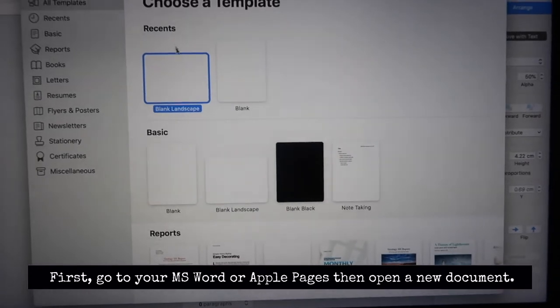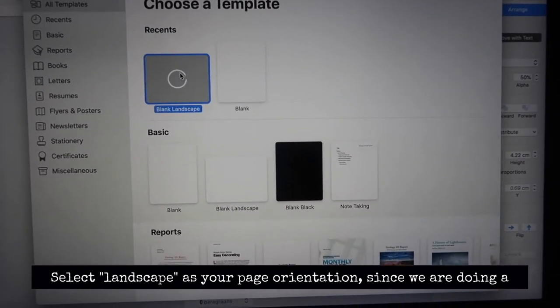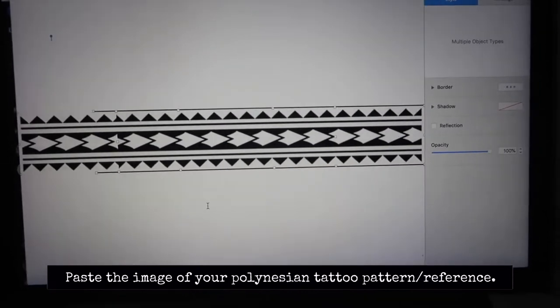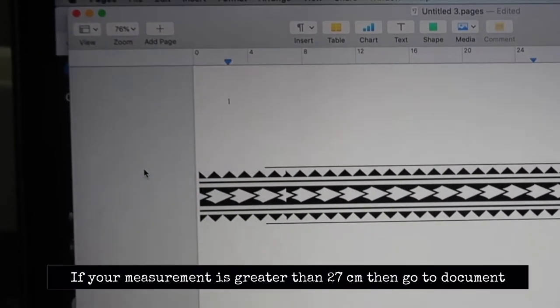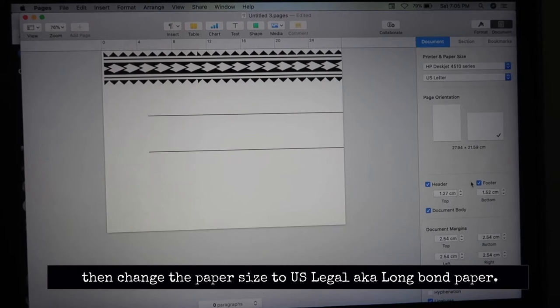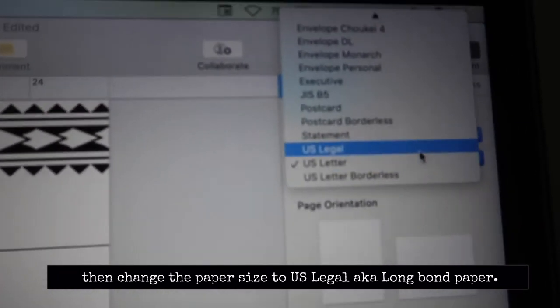First, go to your MS Word, then open a new document. Select Landscape as your page orientation. Paste the image of your Polynesian tattoo pattern or reference. Go to View and select Show Ruler. Change the Paper Size to US Legal, AKA Long Bond Paper.